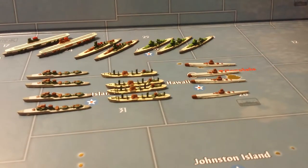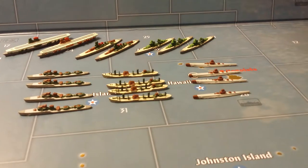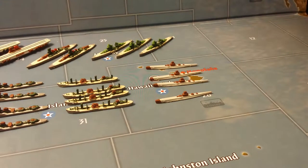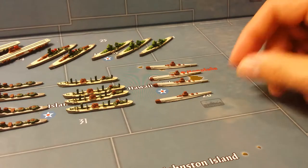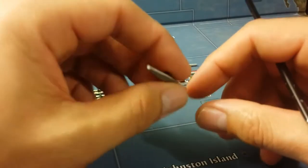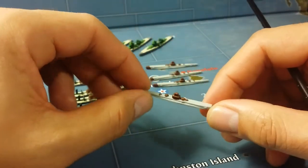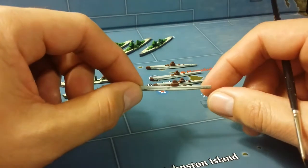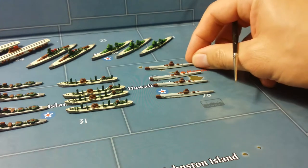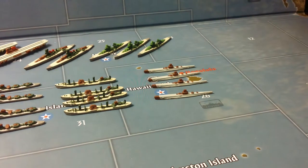Hi guys, welcome to video number 15, which is the last video for my Italian collection. Today I'll be showing you my Italian Navy game pieces for the Axis and Allies board game. The first pieces I'll show you are my submarines, which are based upon the Marconi class submarines of the Italian Navy. I didn't get too detailed as far as introducing color schemes — I just basically focused on a few details on my Italian Navy.